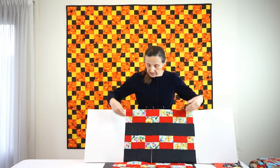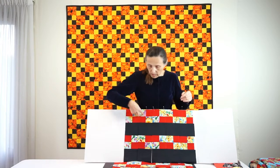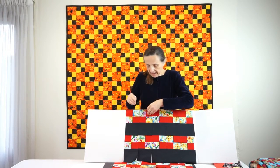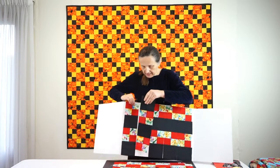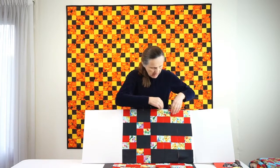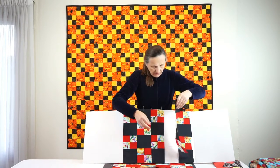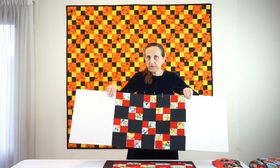Once it's all sewn, you press all seam allowances towards the solid fabrics, and then you cut down the middle of the wider strips. I already did the cutting and we're almost done. You take every other one of these columns and rotate it around.